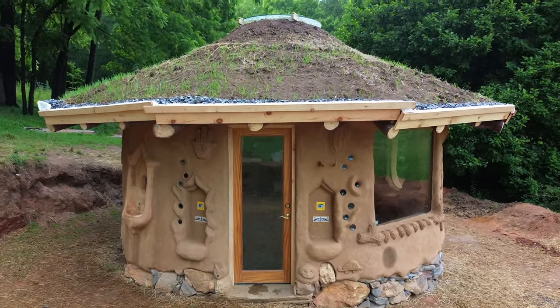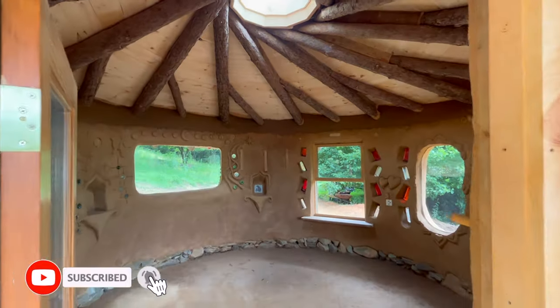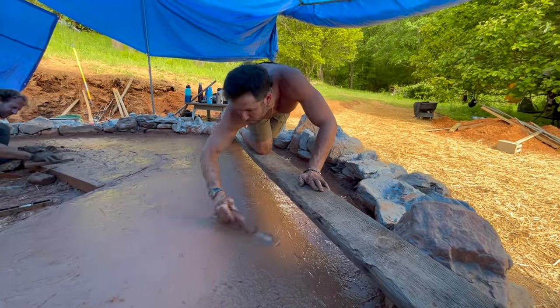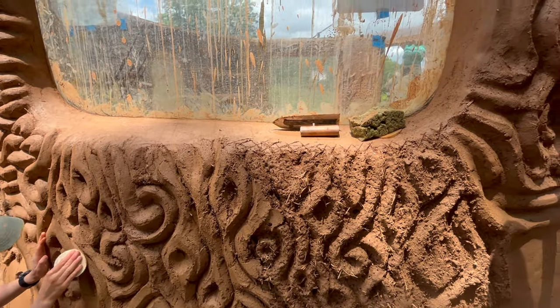In this tutorial series, we're learning how to build a cob house from the foundation all the way through the reciprocal living roof. So far in this series, we've covered how to build a rubble trench foundation, an earthen floor, how to make a cob mix, how to build cob walls, and how to make and apply clay plasters.